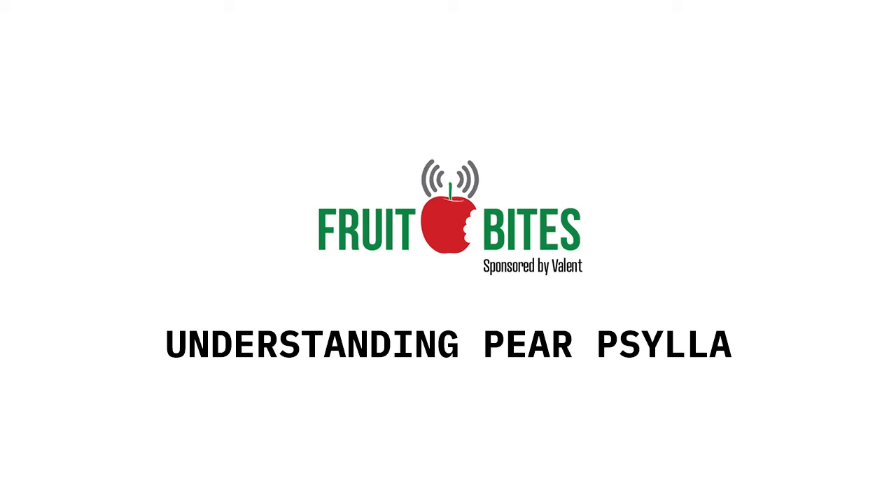Welcome back to another Fruit Bites brought to you by Valant USA. With us again is Valant's very own Allison Wolston. And this week, Allison, we're talking about controlling Paracilla.